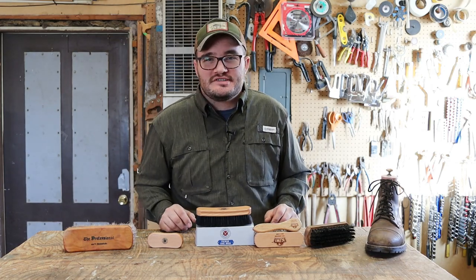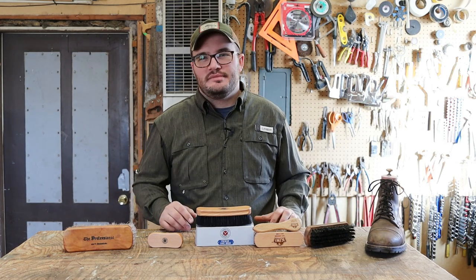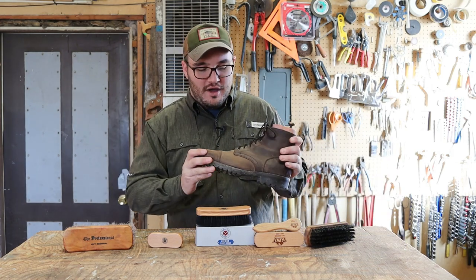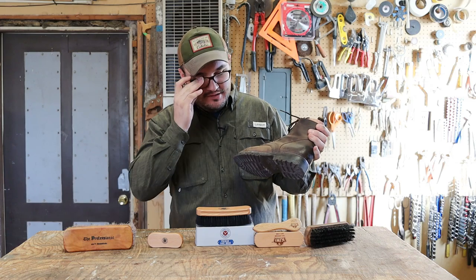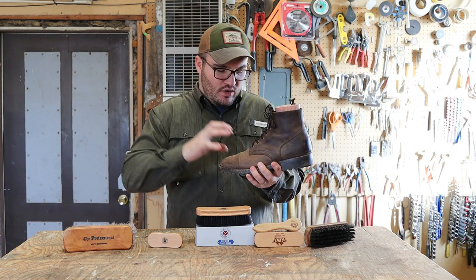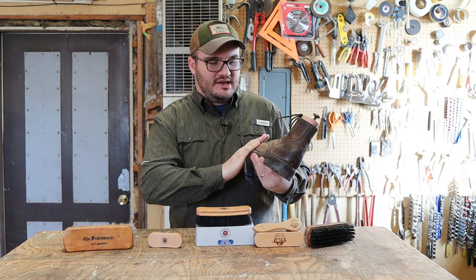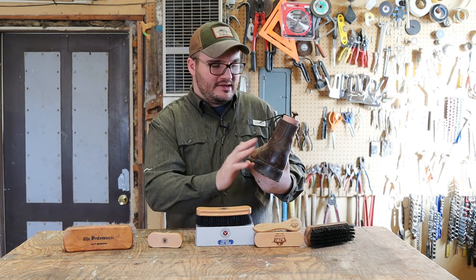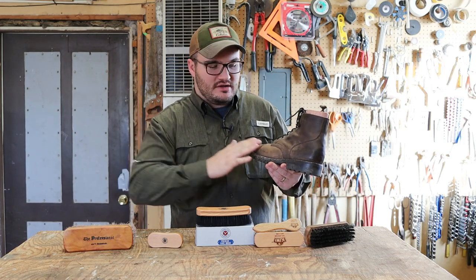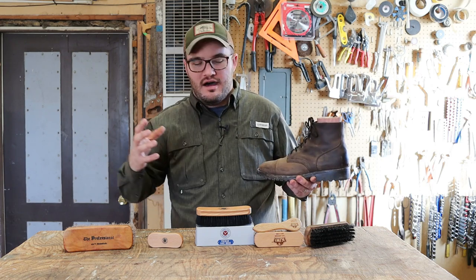If you've been following the Gentleman's Journey you'll know I don't go through a cleaning routine without brushing them down first. Boots are closest to the ground — we're walking through mud, traipsing around — so you want to make sure and get all the dirt off before you start applying any cleaners or conditioners. Otherwise you might work rocks and dirt down into the leather.